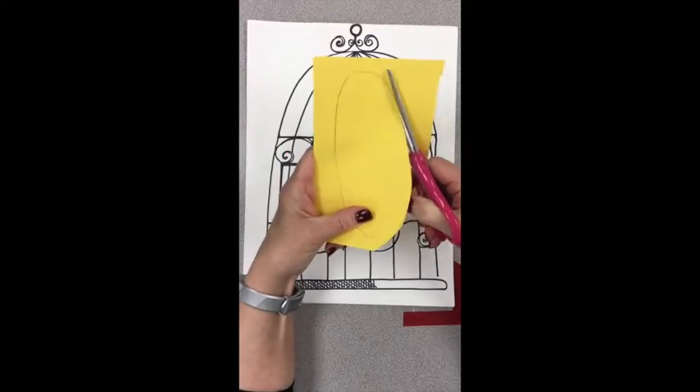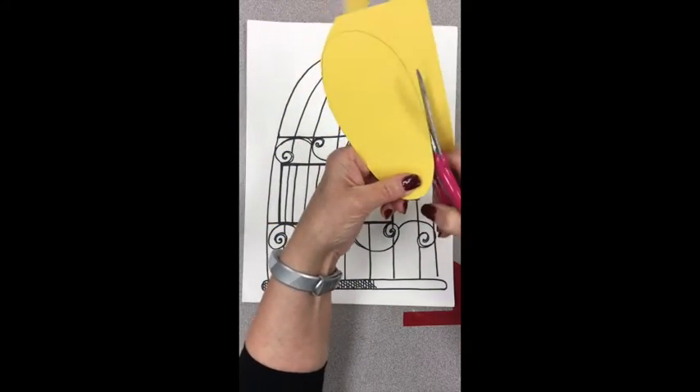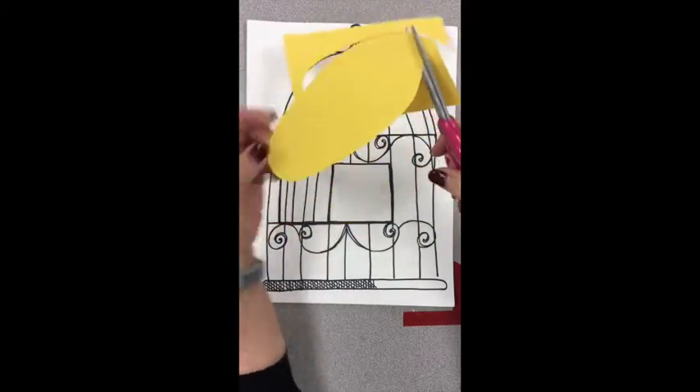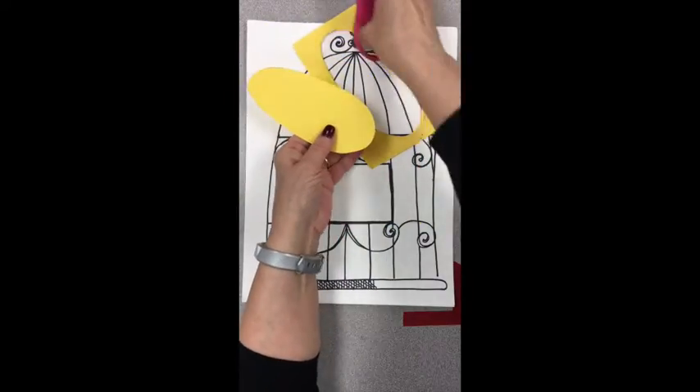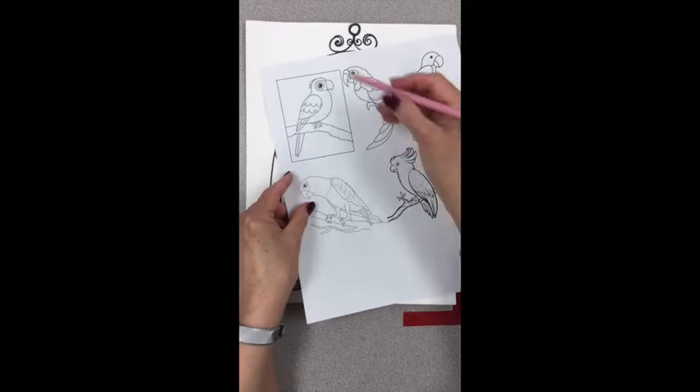Cut carefully out the shape, saving your scraps. You will use the scraps to make parts of the bird, so just pile them up off to the side.